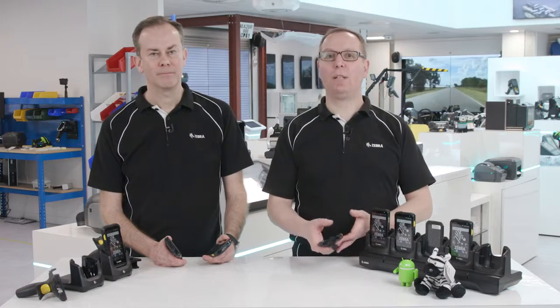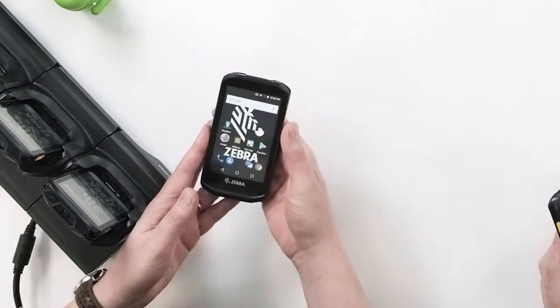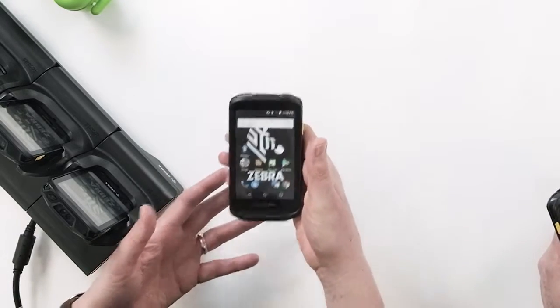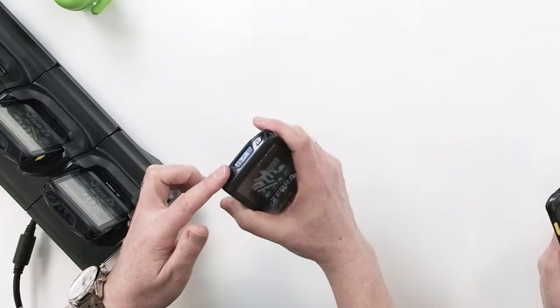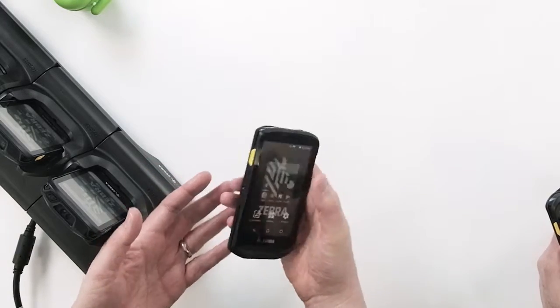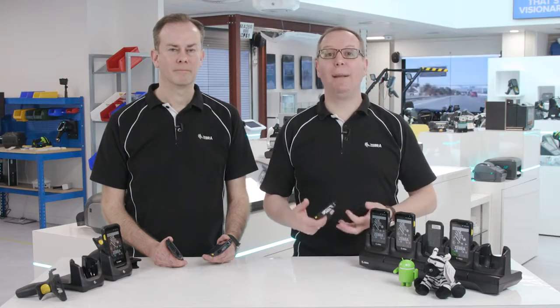At first glance, the TC25 looks similar to a consumer smartphone. It's small and sleek, but it's been ergonomically designed to support a wide range of functions, which include photography, barcode scanning, and a battery to get you through the full day. On top of this, Zebra provides additional tools and utilities designed for work that help improve efficiency. We call this Mobility DNA.